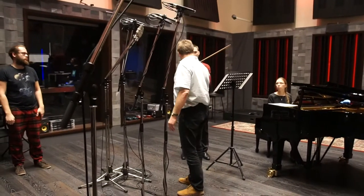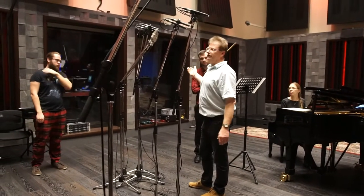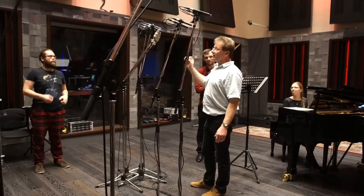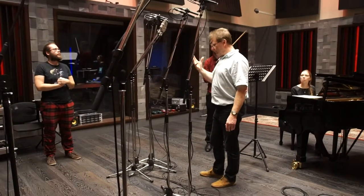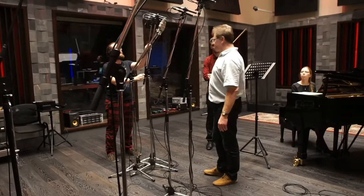If you're recording a Stradivarius, for example, they are very, very bright, and when you're close to them they're great for concertos, but they're very, very bright to record. There's a huge difference between instruments, and that's another thing that affects the sound.